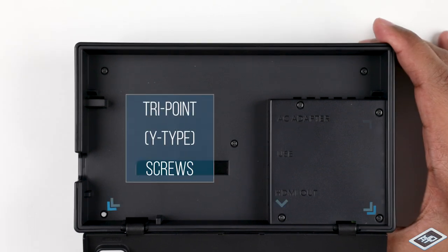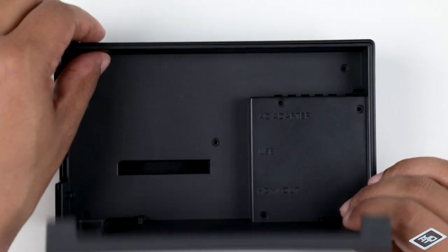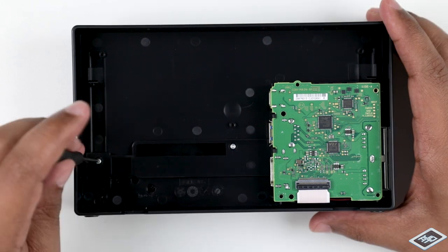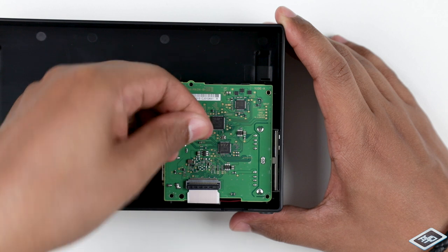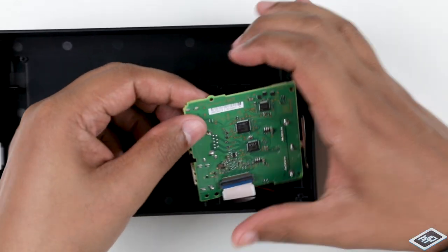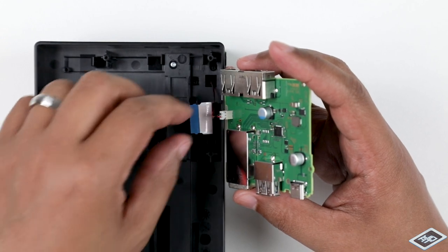With the tri-point screwdriver, remove these eight screws from the rear of your dock. Lift the panel up and away. With the Phillips head screwdriver, remove these five screws. Lift the locking flap. Very gently pull back these clips to release the board. Lift the board toward you to create slack. Pull the bottom of the ribbon up to release it. Carefully flip the board around.